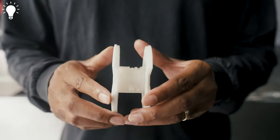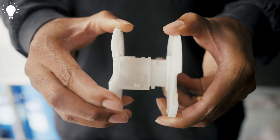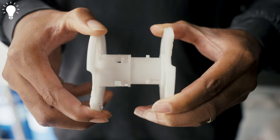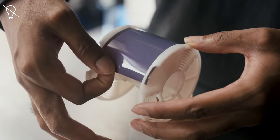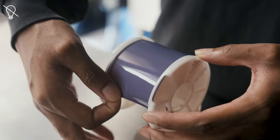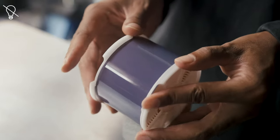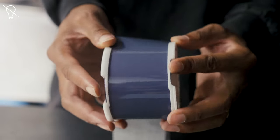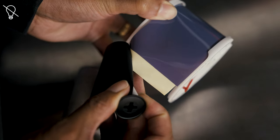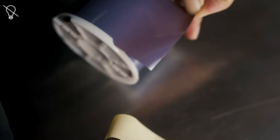Start by adjusting your Jobo 1501 reel by twisting it counterclockwise until the reel unlocks itself. Extend both sides of the reel to the maximum distance and twist clockwise until the reel locks itself in the 120 position. Insert the end of the film into the opening of the reel — you should be able to push the film easily through and it will start loading. If at any point the film seems stuck, use the grooves on either side to physically advance the film forward a little bit at a time with the pads of your index fingers in an alternating motion. Once you reach the other end of the film that is taped onto the backing paper, gently remove the film from the backing paper and tape, then advance the end of the film past the opening of the reel.